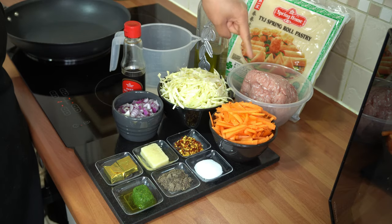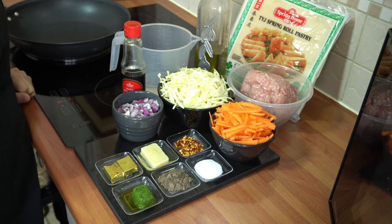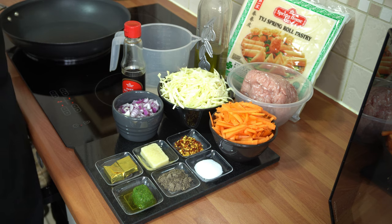The ingredients you're going to need are 700 grams of chicken thigh mince. You could use chicken breast mince as well if you wish, but I find that it dries up a lot and it's a lot less flavoursome. With the thigh mince it's a lot more juicy and moist, so that's why I'm using that.